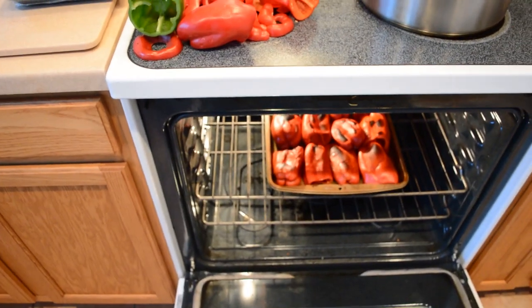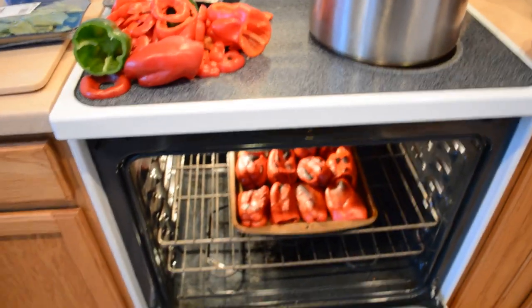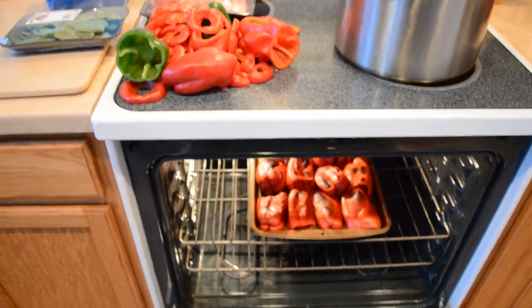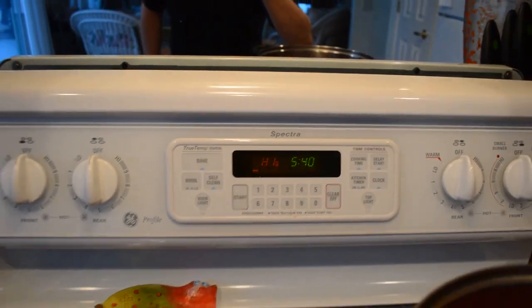Once everything is added together and you're done, you're going to be sitting at your table having a joygasm and a foodgasm. Anyways, if you'd like to come over for dinner, it should be ready by about 7:30 or so.